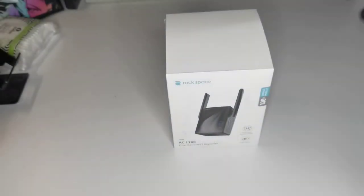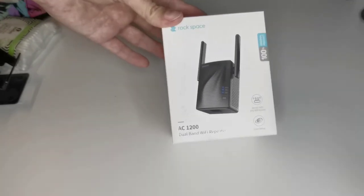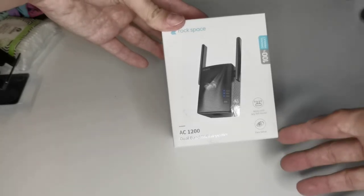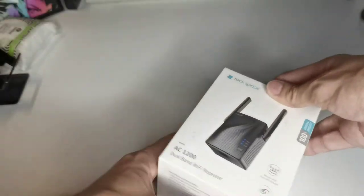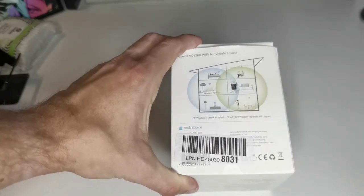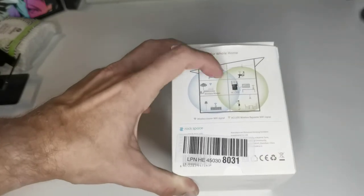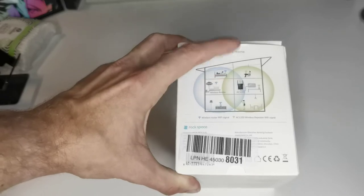Here is the little packaging that says Rockspace AC 1200 dual band Wi-Fi repeater. It works with any router and is easy to set up — 100% genuine product. On the back there's a small graphic showing how it does the Wi-Fi extension: if you have a wireless router, you place it at the edge of that router's reach and then extend your Wi-Fi from there.